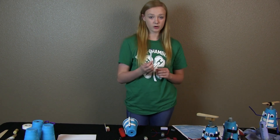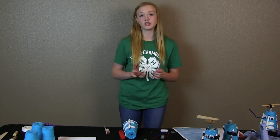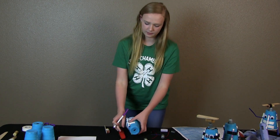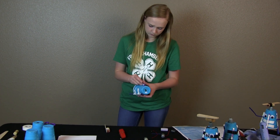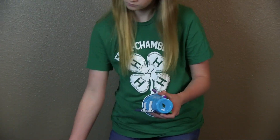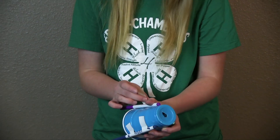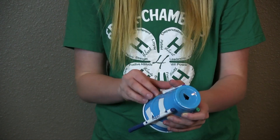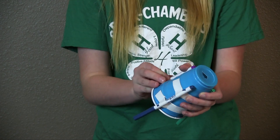Now you're going to take three markers and use two pieces of tape on each marker and tape them in a triangular formation around the cup. These tape pieces only have to be about two inches long instead of three, because you don't want them to wrap completely around the cup so you can still decorate it later.